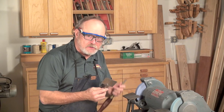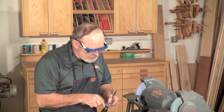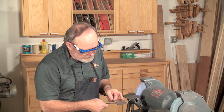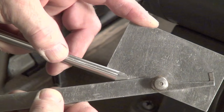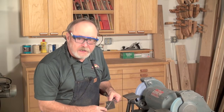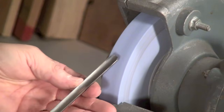Now let's check it with a protractor — a very good device to have whether you're new to turning or have been turning a long time. I lay this part of the protractor into the flute, bring it down, and take a reading. It says I'm at 29 degrees, which is definitely in my 25 to 35 degree range. So now I'm going to do the sides.